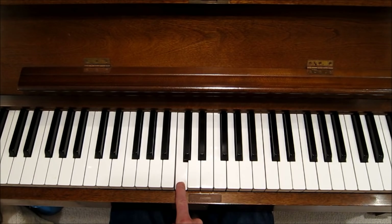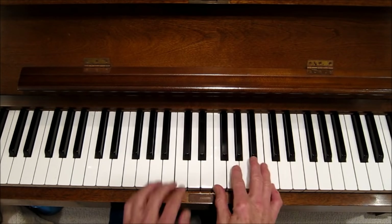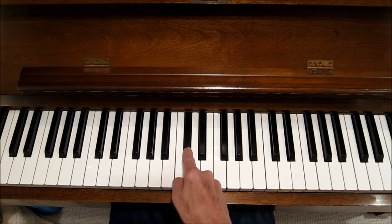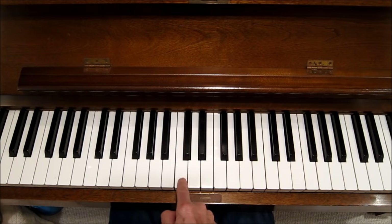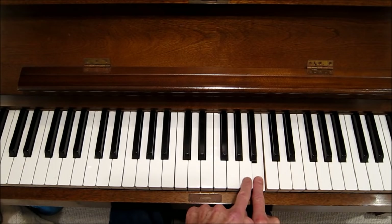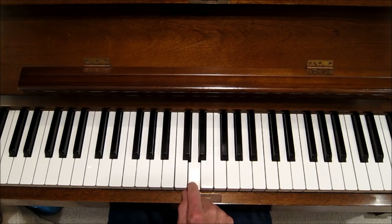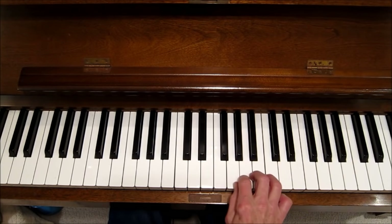We're going to start with C because that's the scale that has no sharps or flats — the C major diatonic scale. Now let's create a formula. Every adjacent note is a half step. To go whole steps we alternate. The formula for the C major scale is: whole step, whole step, half step, whole step, whole step, whole step, half. That's two wholes, a half, three wholes, and a half. You can use that formula for any scale.